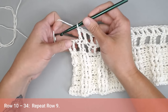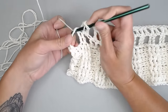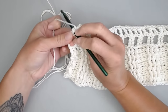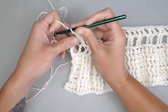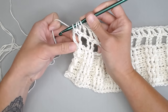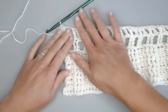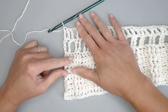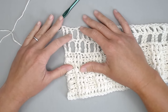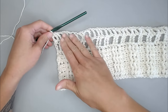At the end of row 10: chain 1, skip the next stitch space, treble crochet in that chain 1 stitch, then treble crochet in the next 2 stitches for a total of 3 treble crochets to end the row. That last stitch goes in the 4th chain of that chain 4 treble crochet. You can see the chain 1, skip, and 3 stitches closing the row. For rows 11 through the end of row 34, we are just repeating row 10.